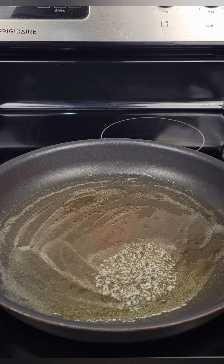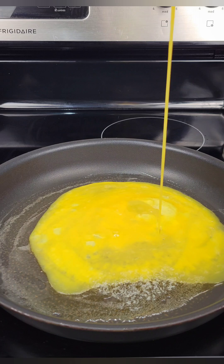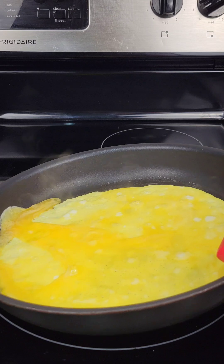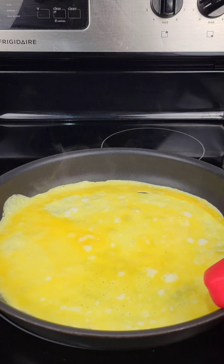Alright foodies, let's get started. I have some butter in a non-stick pan and once it's heated I'm just pouring in some beaten egg. You can add salt and pepper to the eggs if you want. Then just swirl this around — you want it to coat the pan. Use a pan that's big enough so this can thin out.